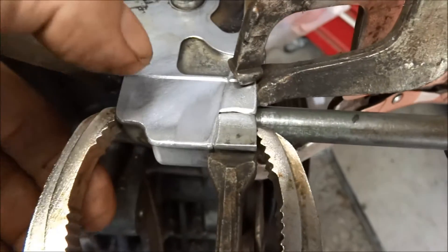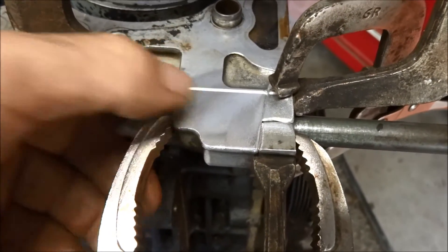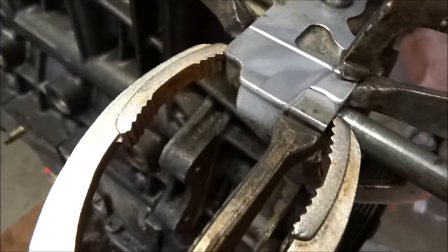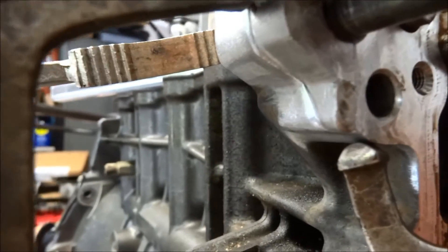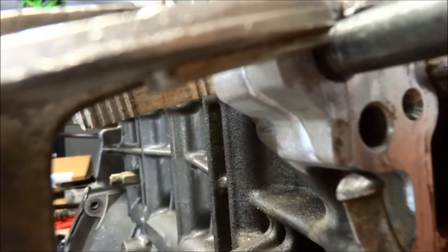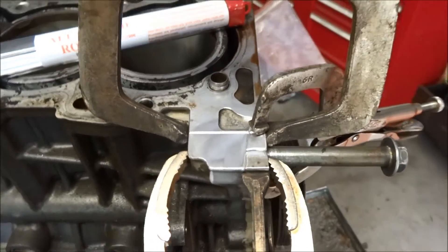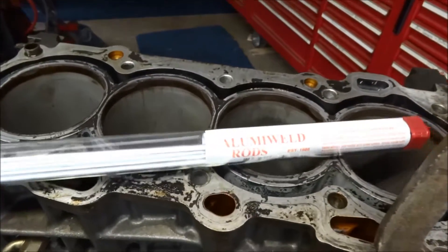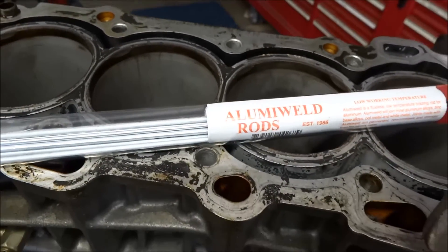What I do have going for me is the threads go into about here, and I do have all the pieces. I've got it all clean, clamped together, and I'm going to attempt to weld it with Luma weld rods, which is basically brazing.